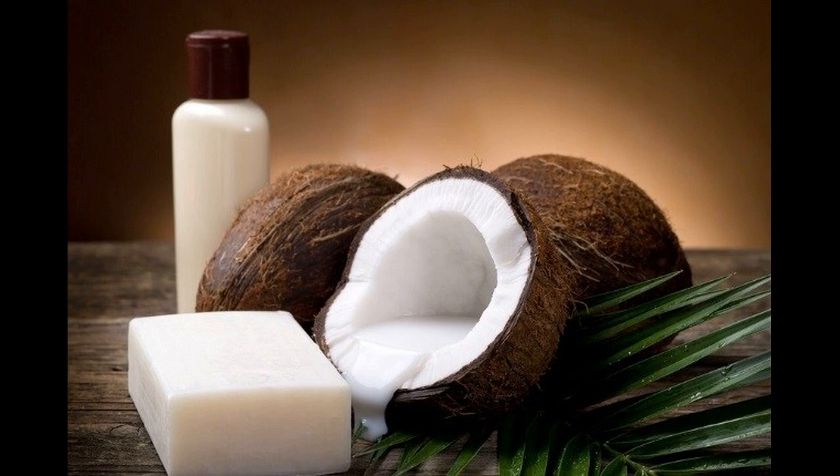Ingredients: 5 tablespoons of coconut oil and 2 tablespoons of finely ground camphor powder. Take a small bowl and mix those two ingredients nicely.